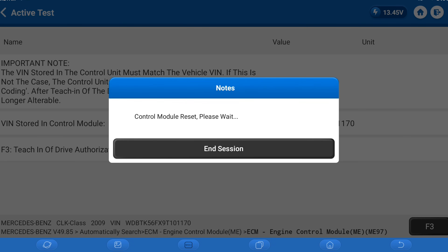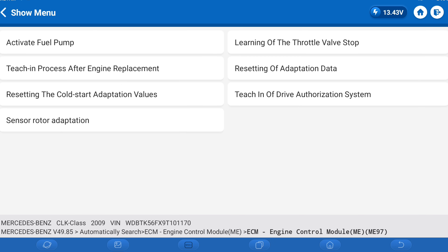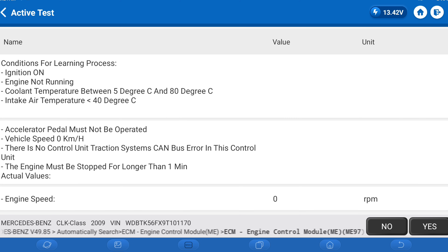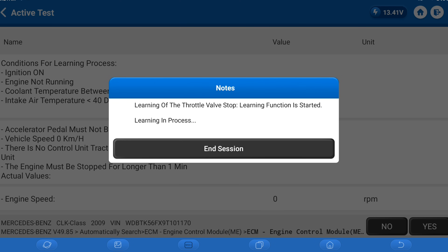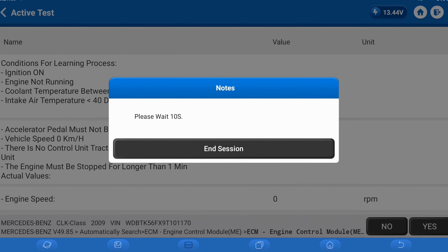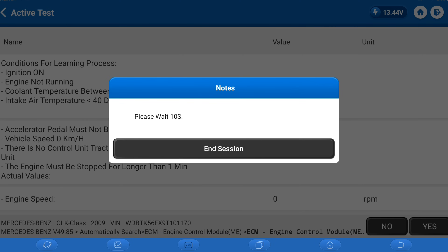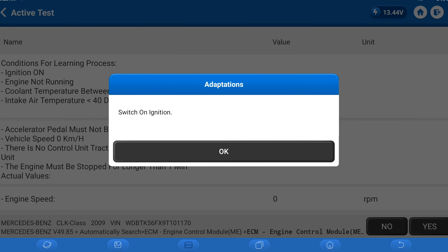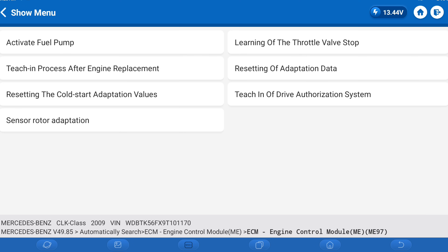Switch ignition on. I personally do both the throttle valve stop and the engine after replacement learn. Switch ignition off. We're spending more time switching the ignition off than anything else, but it's not too bad. Programming is not too bad — that's why I like it and got into it. I saw a mobile programmer one time and wanted to know what he was doing, and now we're here.